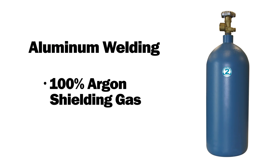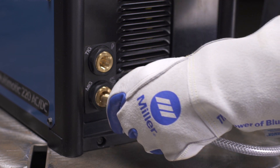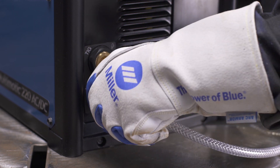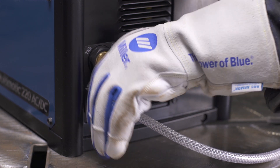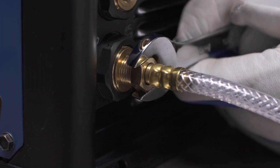For aluminum welding, you will need to use 100% argon shielding gas. Connect the free end of the gas hose to the MIG gas solenoid located on the back panel of the Multimatic 220 AC-DC. Tighten with a wrench.